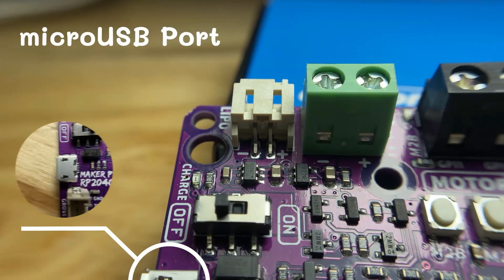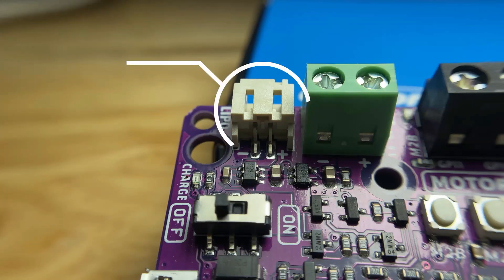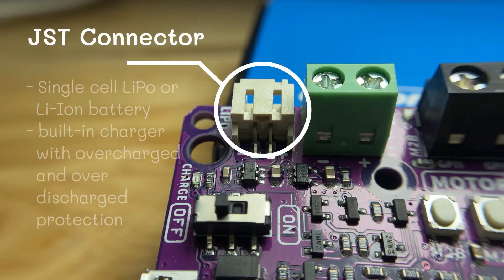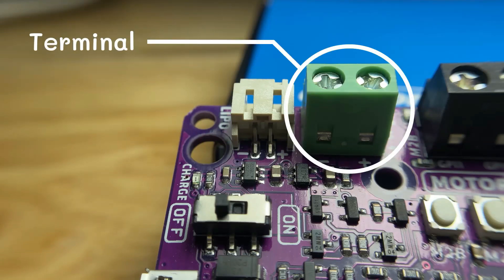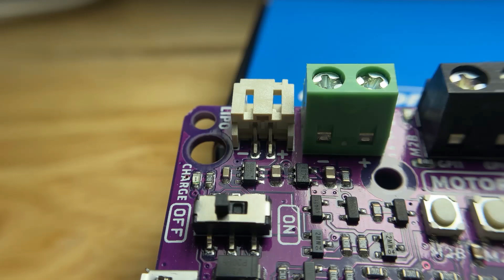There are three ways to supply power to the Maker Pi RP2040. The first one is using a USB micro with a 5V socket. The second one is with a single-cell LiPo or Li-Ion battery through the JST battery connector with a built-in charger that has overcharge and over-discharge protection. And the third one is through the power terminal with 3.6V to 6V input voltage. However, only one power source is needed to power up both the controller board and motors at a time.